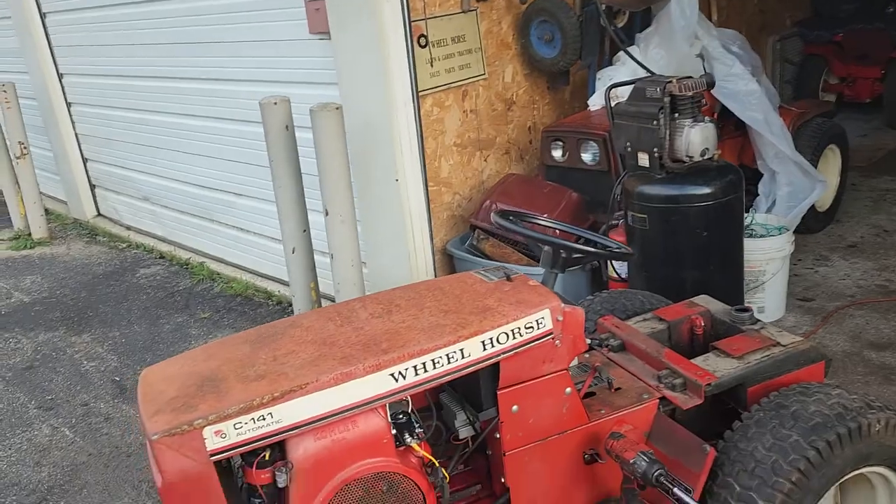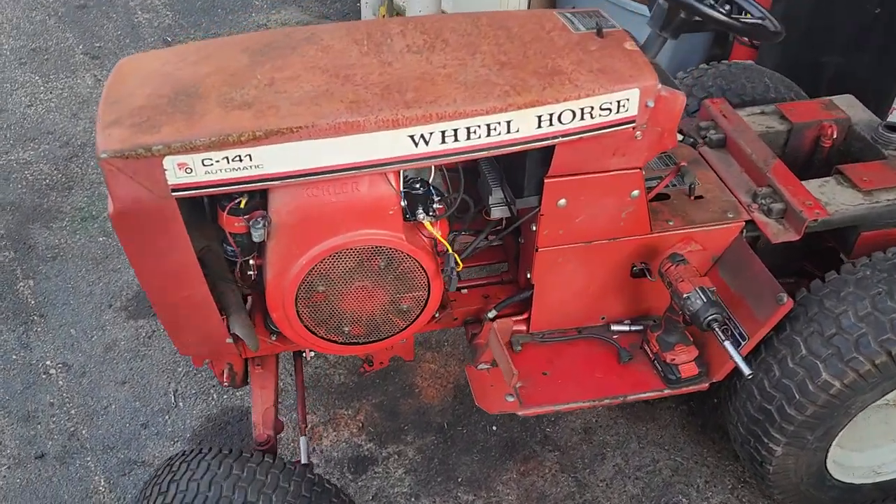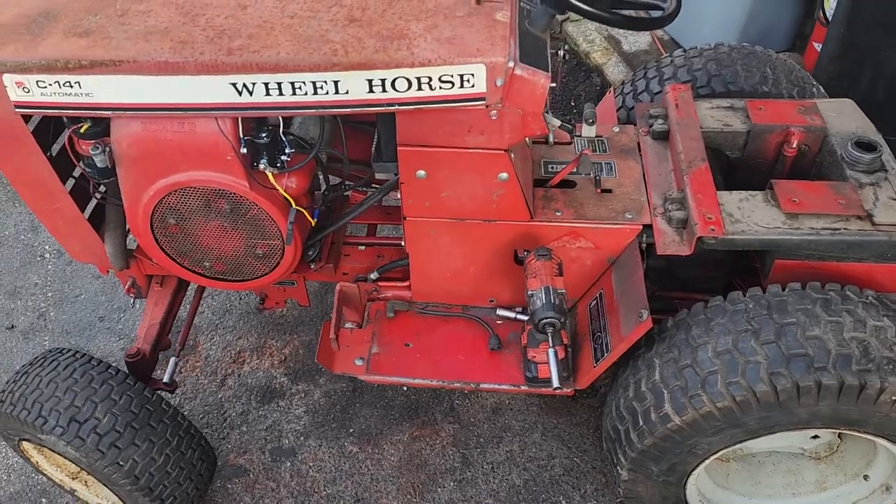Hey guys, welcome back to Jordan's soccer vlog. Check this one out — I just got this one about three or four weeks ago and I just got it all tidied up. I'll show you what I got going on here. This is a 1970 to '79 Wheel Horse C-140 Hydrostatic.